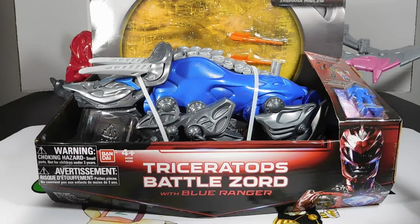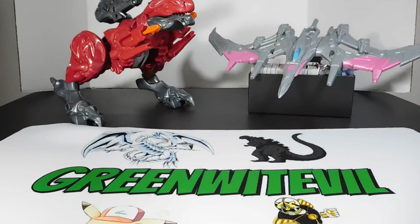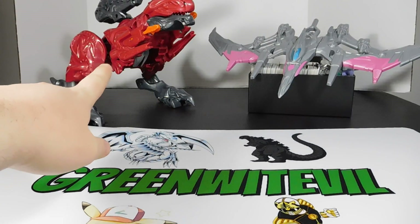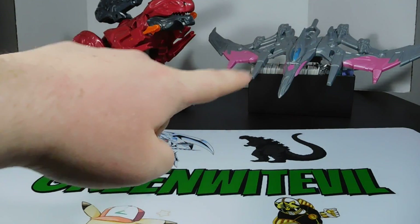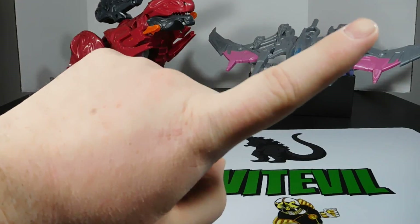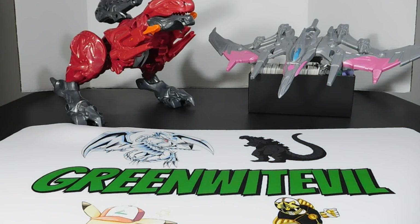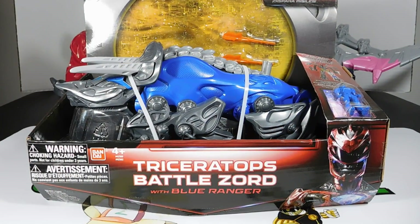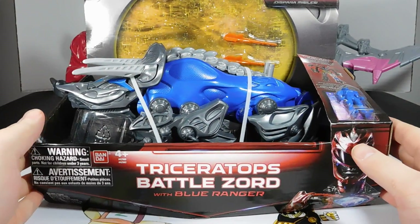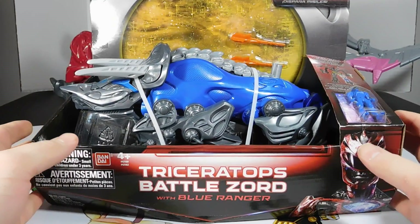So, in front of me we have the Power Rangers Movie Triceratops Battlezord. If you see behind it — I'll move it — you see the T-Rex Battlezord there; I did a review on that one, I'll post it up here on the top right. I'll also post the Pterodactyl on the top right throughout the video. We are on our third review of the Power Rangers Movie Zords, so we are going to open this one up after we take a peek at the box.